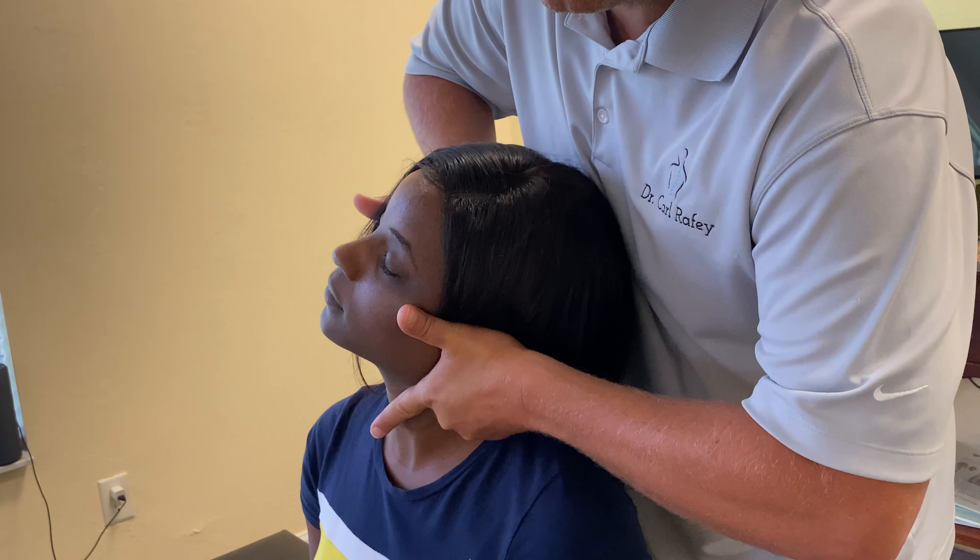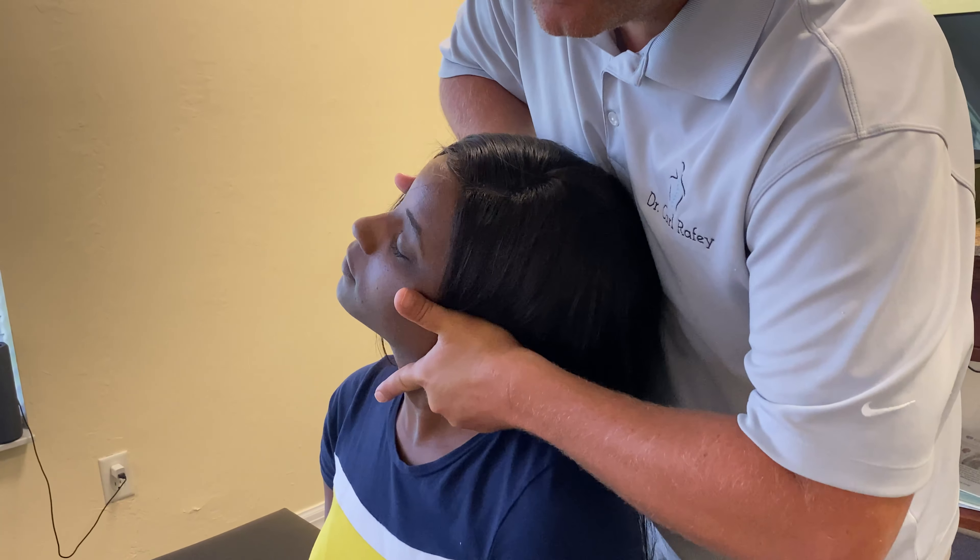Good morning. Today we are doing some more adjustments. Let's take a look at Crystal's neck here.